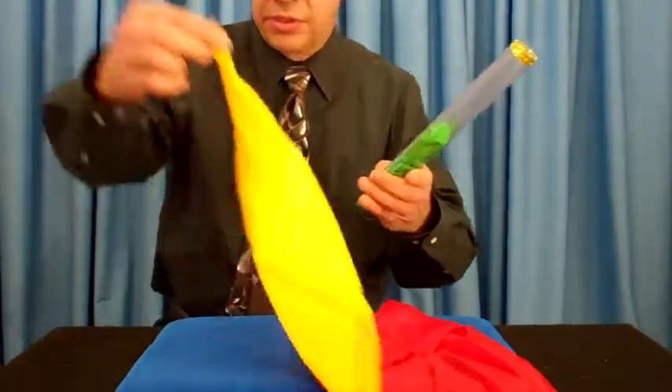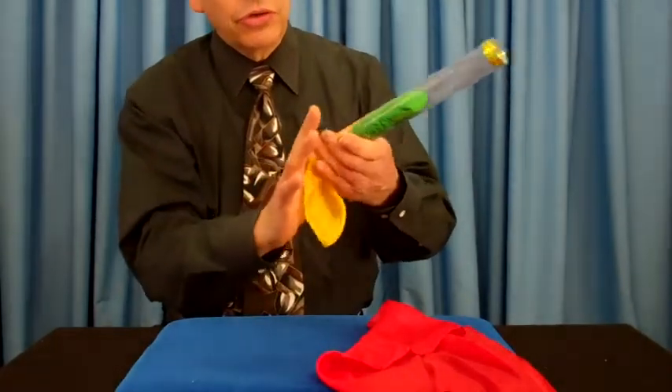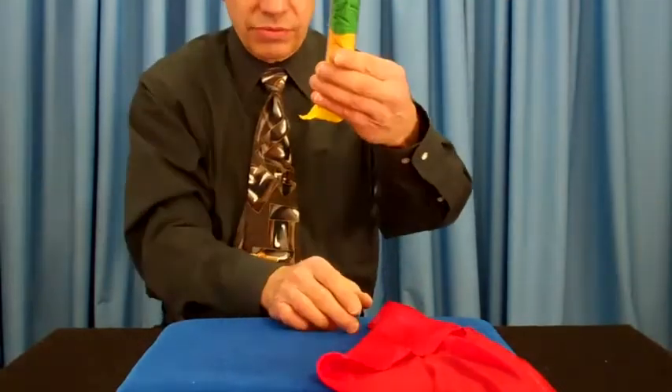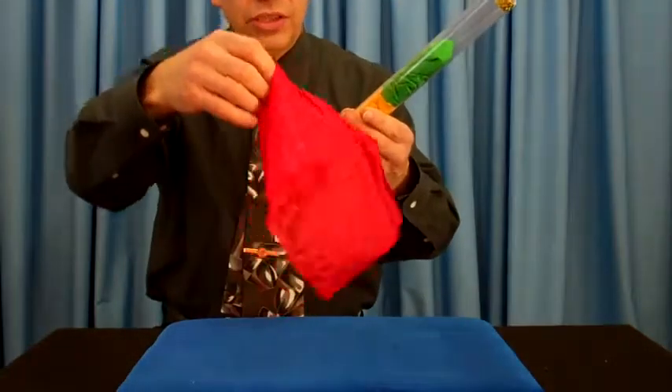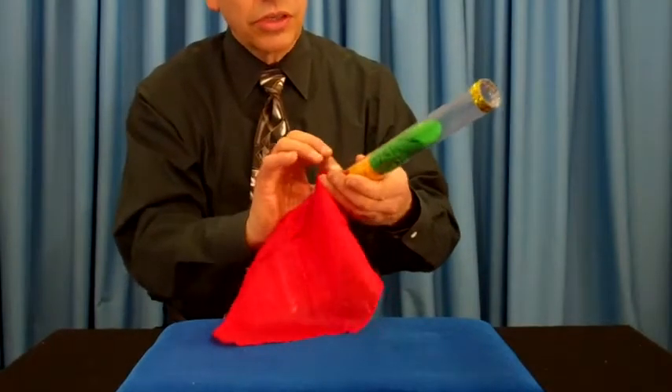Now, take a different color one. Let's use the yellow one at this point. That goes in. The audience can still see the handkerchiefs in the tube. Finally, the red silk scarf — that goes in just like that.